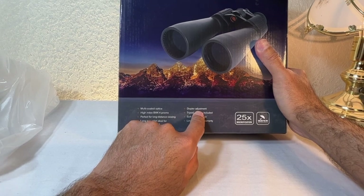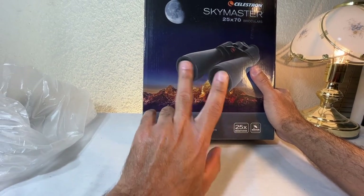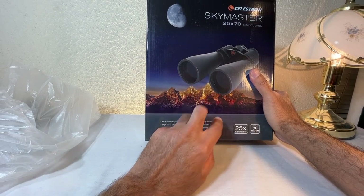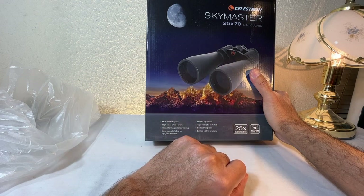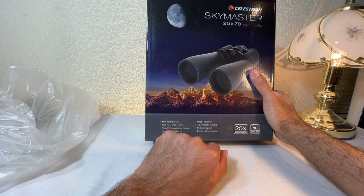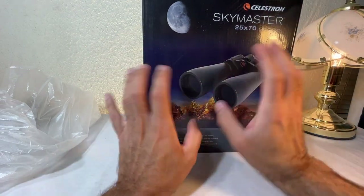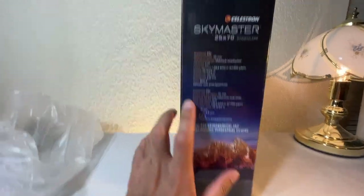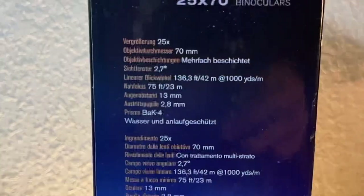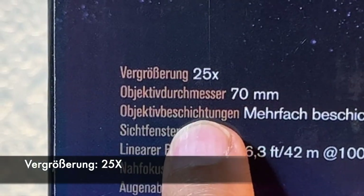The diopter adjustment only matters if you wear glasses and have a different prescription between your eyes, which I do — but the difference between my two eyes isn't huge so it's not too important for me. I'm sure there are a lot of people that have a big difference between their eyes.